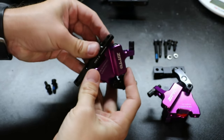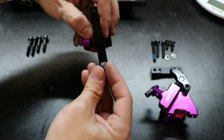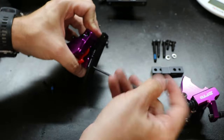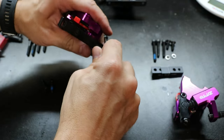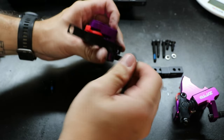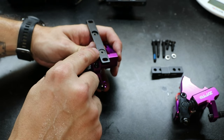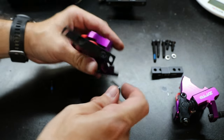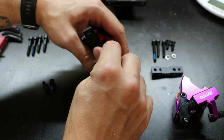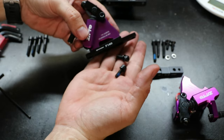Let's go ahead and bolt the plate onto the caliper. That's going to use these little countersunk bolts. These are pretty small so I don't think they need a ton of torque, and I don't have a torque wrench. It doesn't clearly state a torque rating, so I'm just giving it a good snug — nothing crazy because they're pretty small. Now let's head over to the bike and install the caliper.